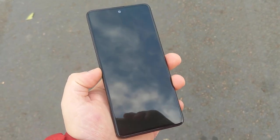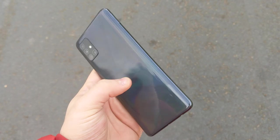I'm going to drop it from 1 foot all the way to 6 feet. I'm going to try it every foot on the back, sides, and the front.